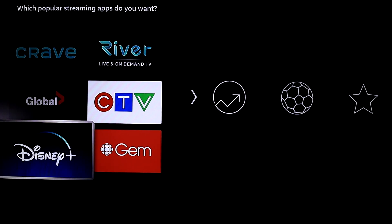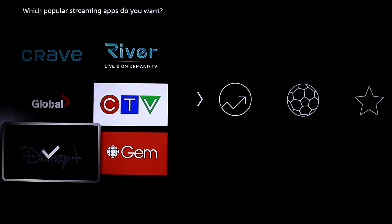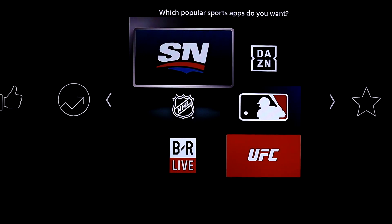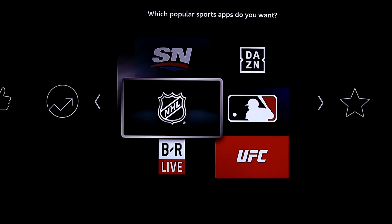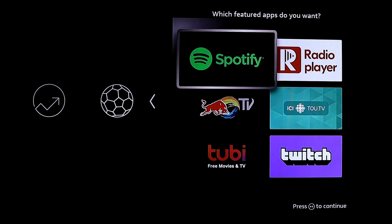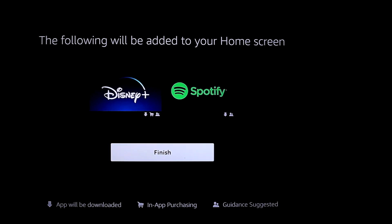Next, choose your streaming apps — whatever ones you want defaulted on your screen. Select the ones you want and go to the right for more options. We skipped some and chose NHL, then continued to the right. I went with Spotify because I love Spotify, then clicked Finish.